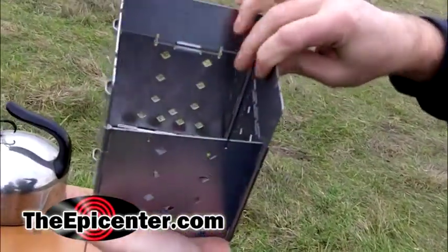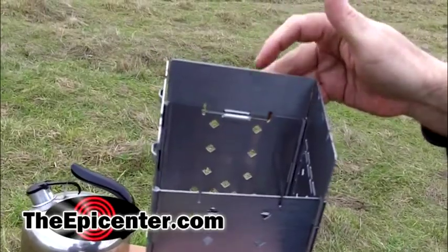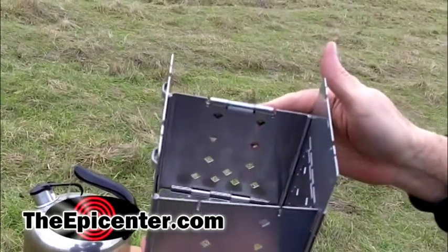There's also a flap right here, and that functions as a windshield if you need it. If you don't, you just fold it down.